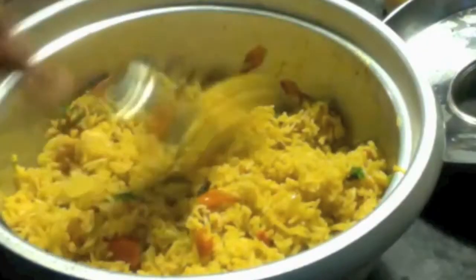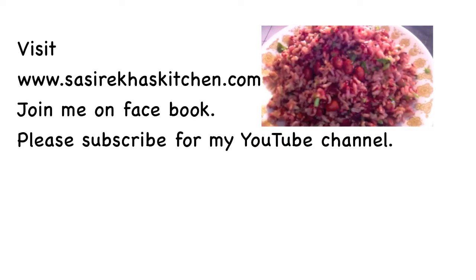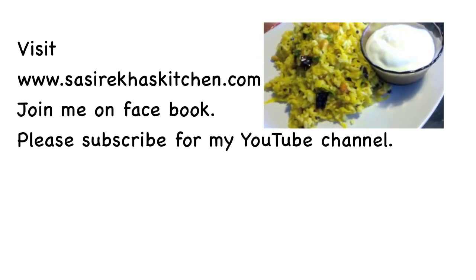Thank you so much for watching my video. Let me know how your tomato rice came out. For more healthy recipes, check out my website and please don't forget to subscribe to my YouTube channel.